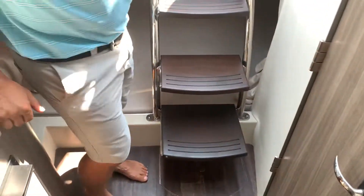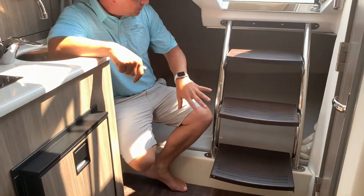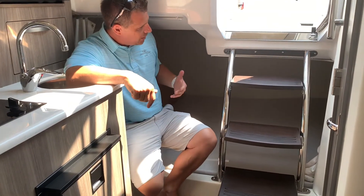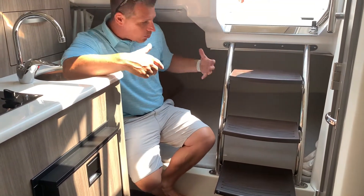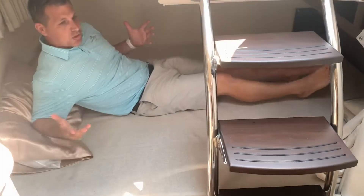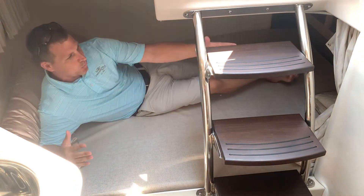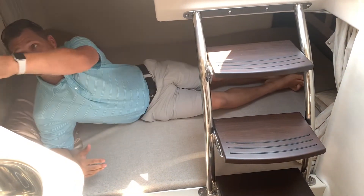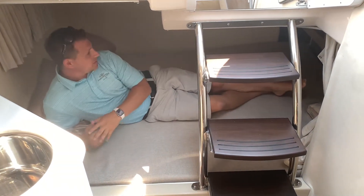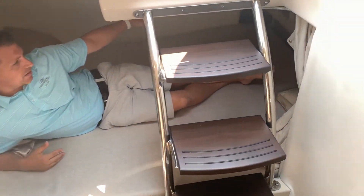Another really nice feature I like to point out on every single Regal Cruiser is the floating steps. We have cherry steps here on the stainless steel railing, and what this does is it makes it feel more open when you're in the cabin. You don't feel claustrophobic, you don't feel like you're in a cave — everything is nice and wide open. If you want to block it off, you have curtains here that you bring together for privacy. There's also some cabinet storage in the back with an air conditioning vent.